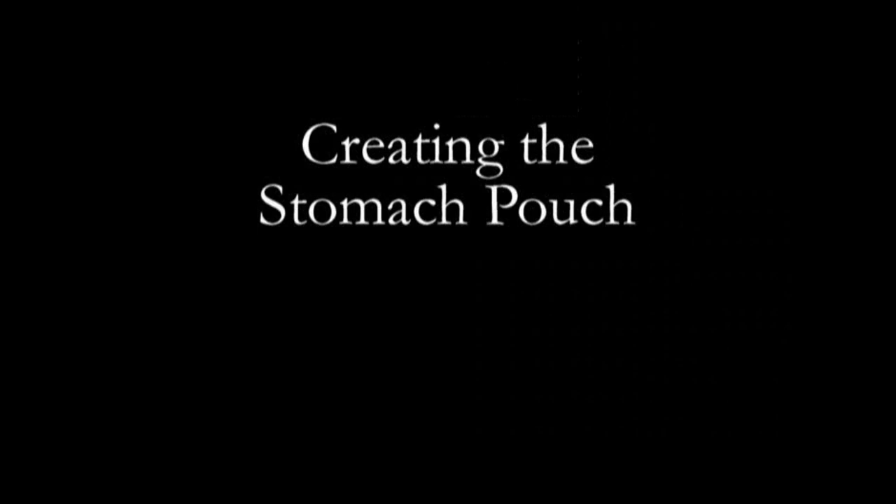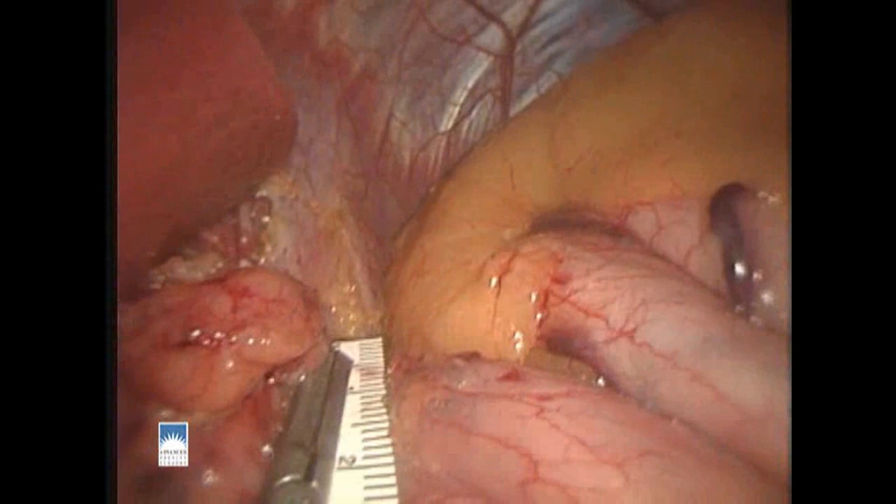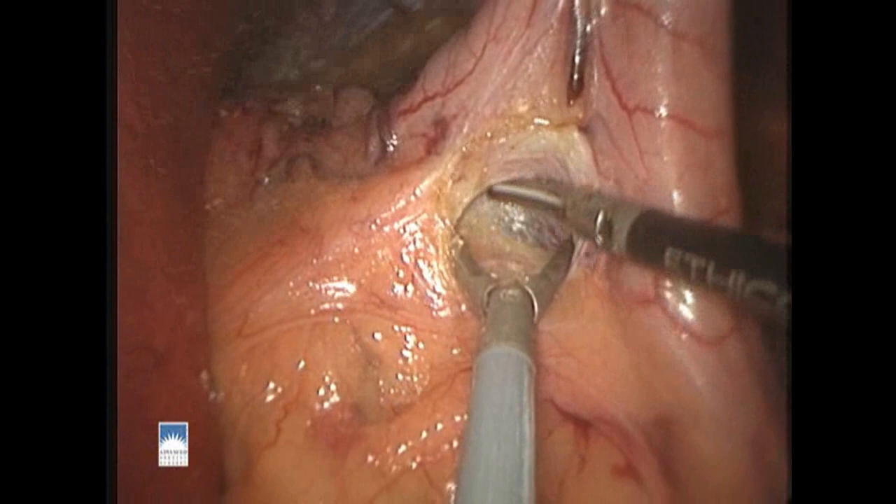Our first step in creating the stomach pouch is to dissect out the tissues where the esophagus comes through the hiatus, or the diaphragm muscle, and this is where the stomach begins. We then measure down from the top of the stomach to a certain point along the lesser curvature of the stomach. Next we'll make an opening in the fatty tissues alongside the stomach so that the stapler jaws will be able to access the anterior and posterior surfaces of the stomach.